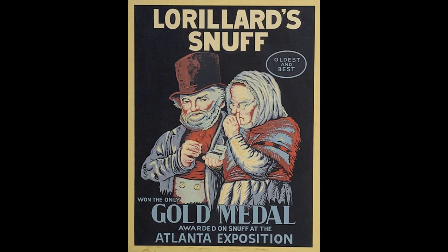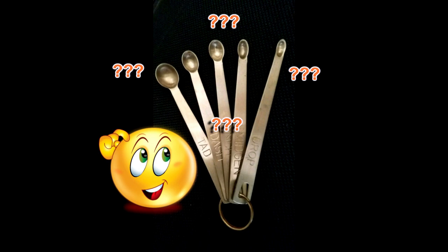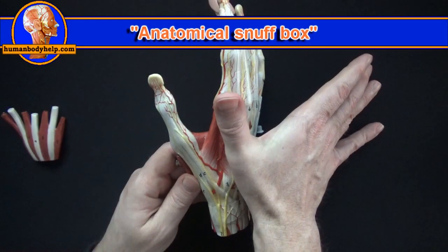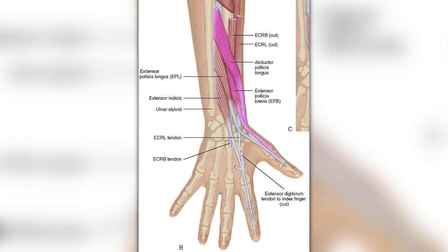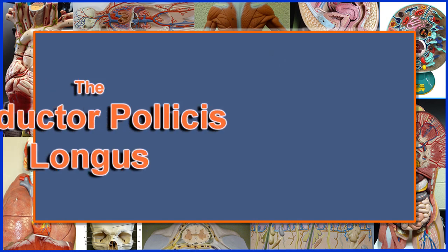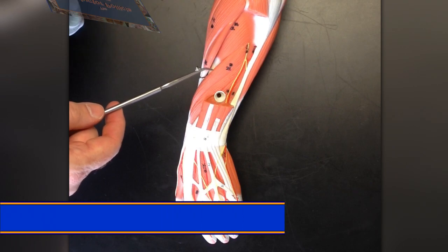These three muscles form the borders of the anatomical snuff box. It's been said that people used to sprinkle snuff into this depression before snorting it — maybe they used it as a kind of measuring spoon. This depression is bounded by these three muscles. They're also included in a group known as the deep distal four, along with another muscle, the extensor indicis.